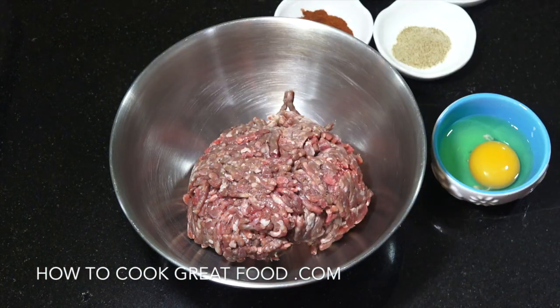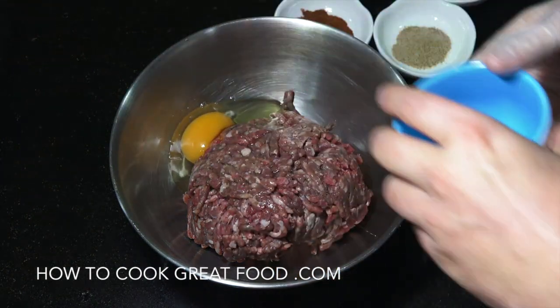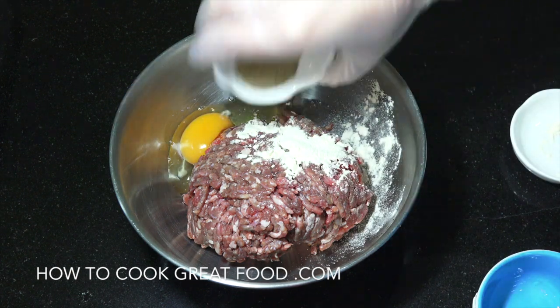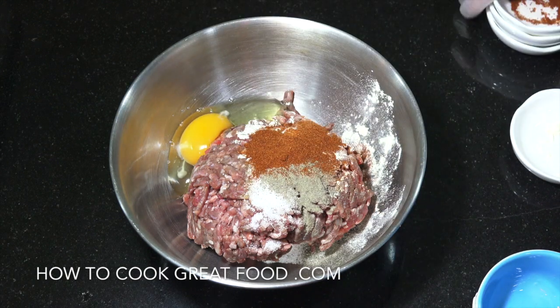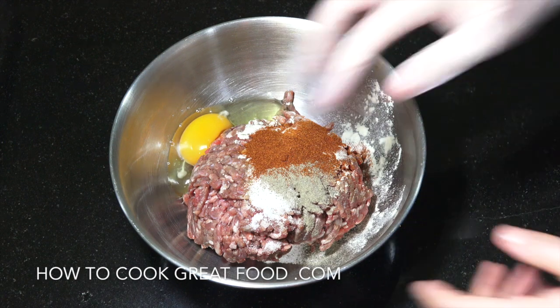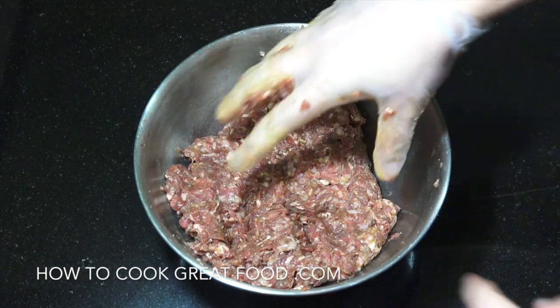I've got a rubber glove on. Into the mixing bowl goes the beef, then the egg, garlic powder, celery salt, salt and pepper, and the smoked paprika. Very simply, we're now gonna give that a mix.